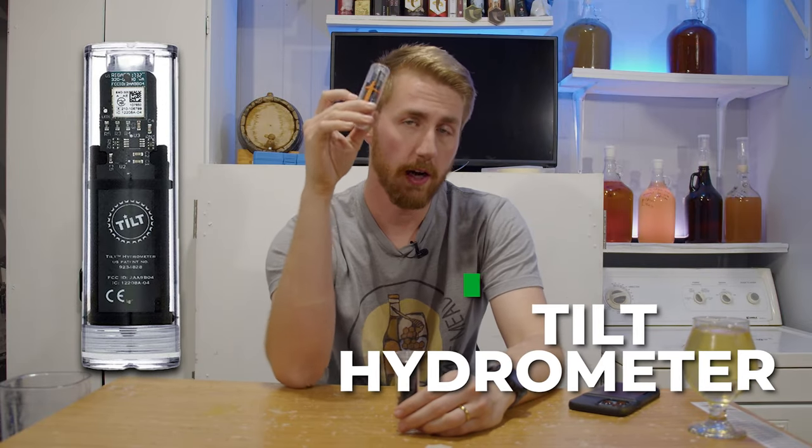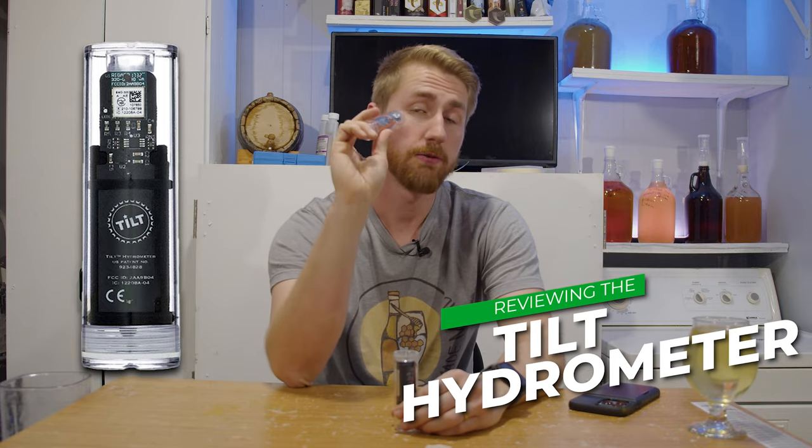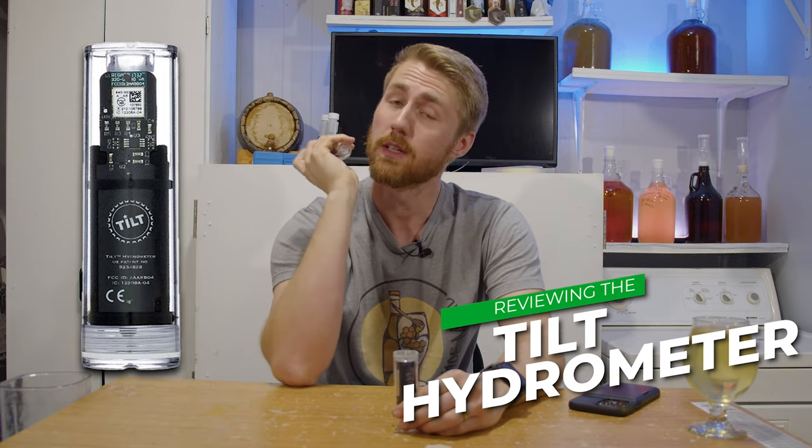Today I'm testing and reviewing the Tilt wireless hydrometer and thermometer. Let's get started.